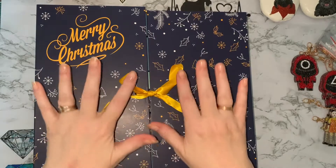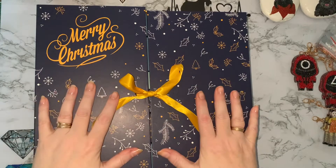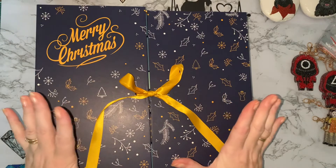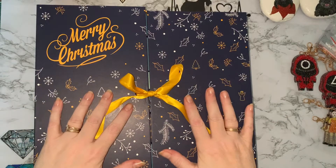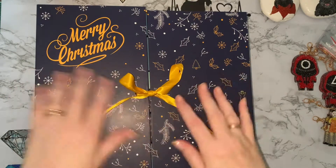Hi everyone, Liz here. Thanks for stopping by. Happy 12th of December - we're halfway through. After today, another 12 days to go, then it's Christmas Eve and then it's the big day.